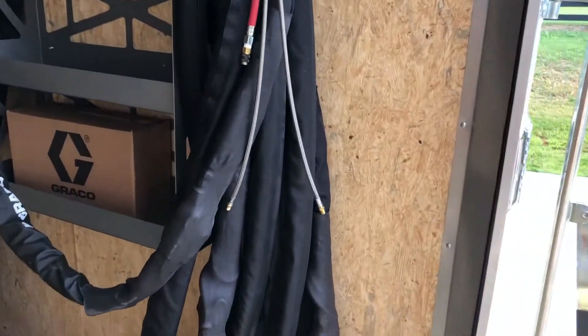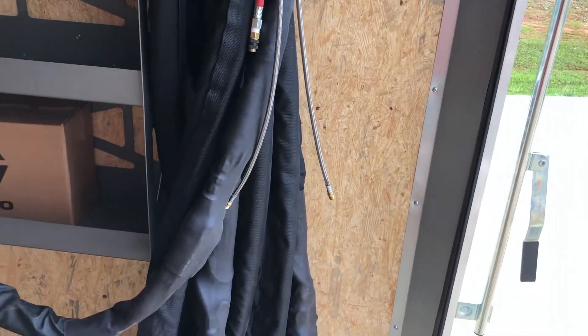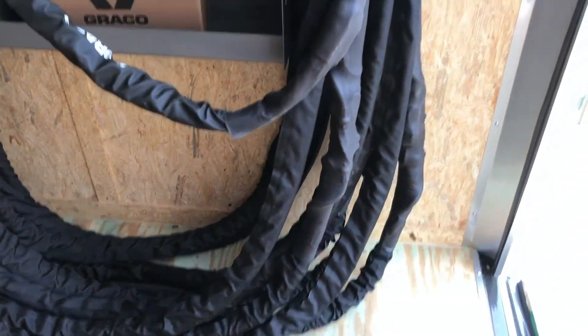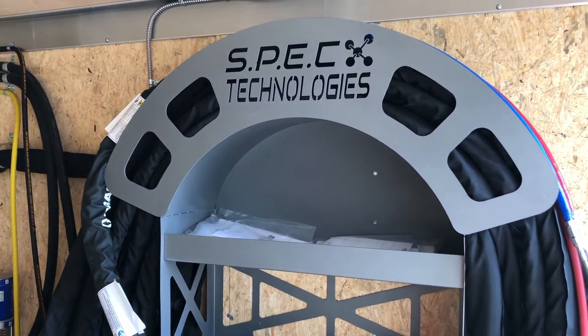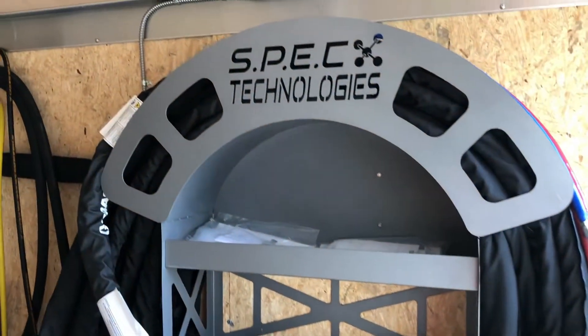He's going to be doing concrete lifting, so he did not buy a gun. But we give him these whips — he'll be able to put whatever gun he needs on there. Got a Graco heated whip, 10-foot heated whip. This is our hose: 5,700 PSI, double steel braided, old-school copper wound like Gusmer used to do it. Our hose rack here is built for us — three shelves. Got our name and logo cut in there. Very nice.